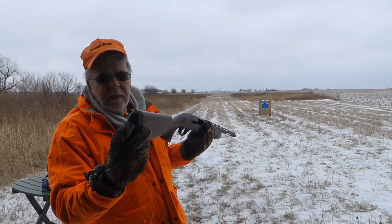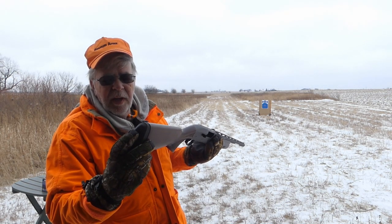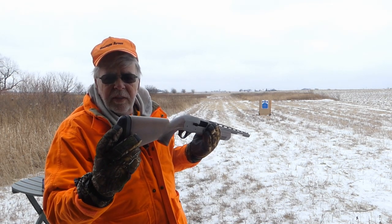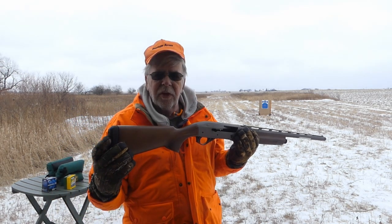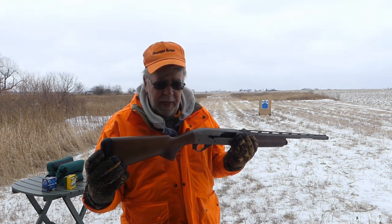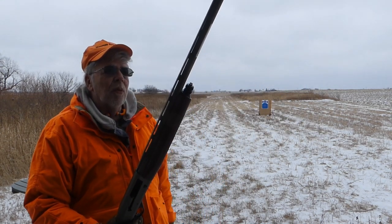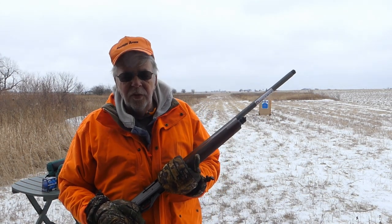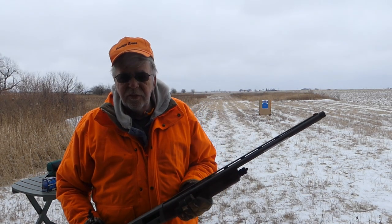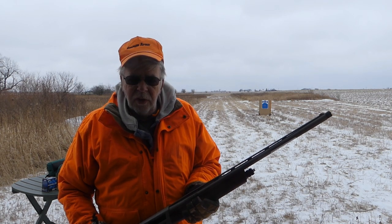The recoil pad is very, very nice, very generous. Reminds me of the original Browning Inflex pad. That may have something to do with the Herstal Group Winchester relationship. The barrel, which I mic'd with my Skeets bore gauge, is 0.741 inches.